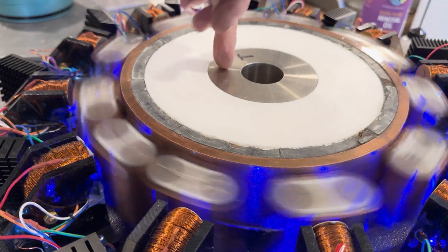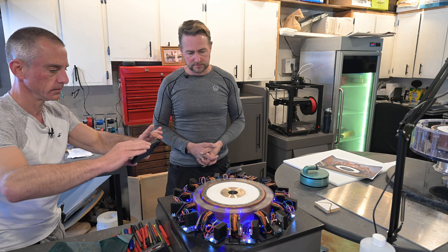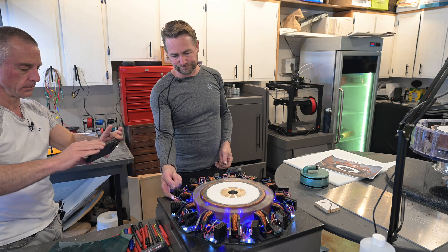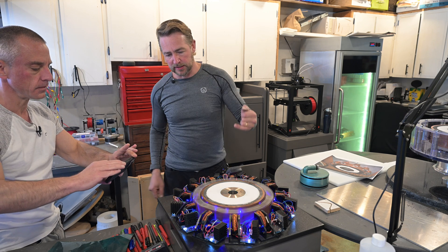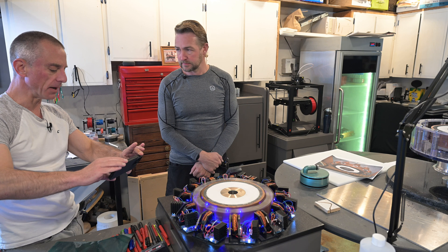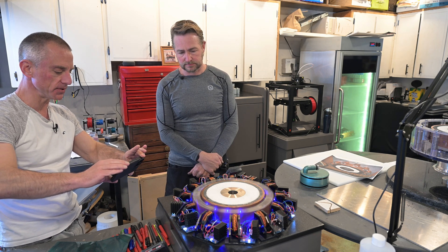These weights are pretty close to being the same, within a gram accuracy. The lights mirror the electromagnet pulses — the white turns on whenever the electromagnet is pulsed, and the blue turns on whenever it's off. The camera isn't really picking it up, but you can see them pulsing with the eye. It's pretty fast.